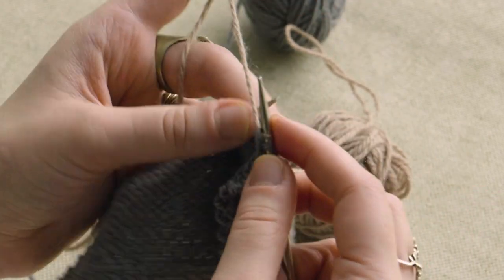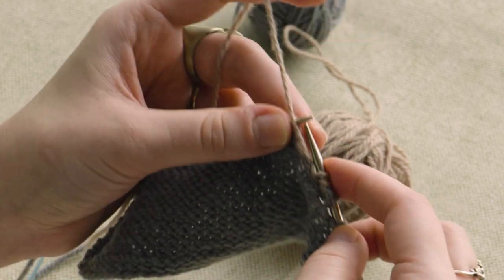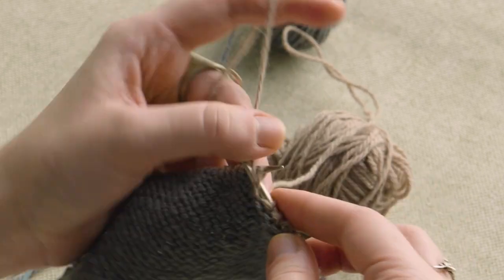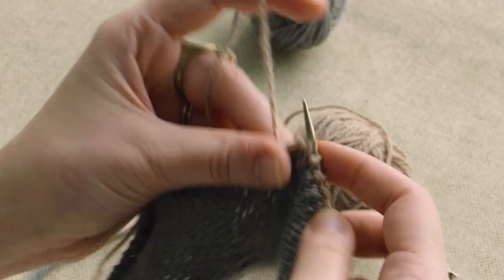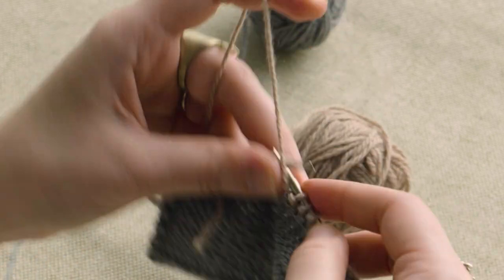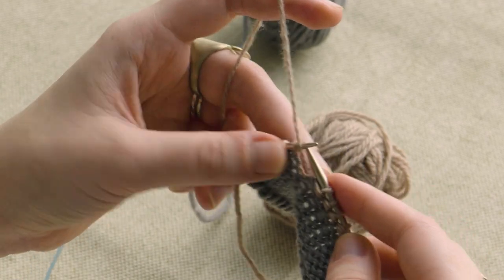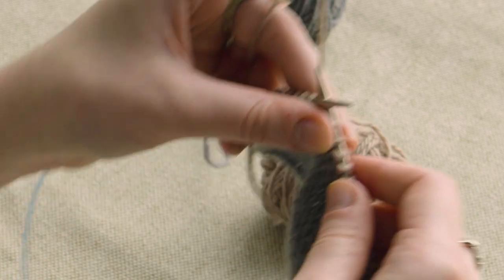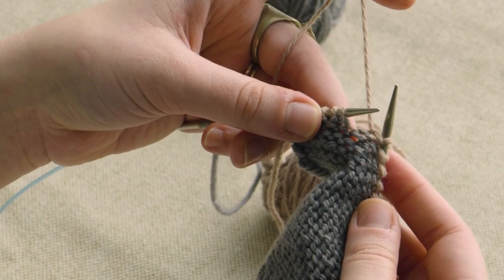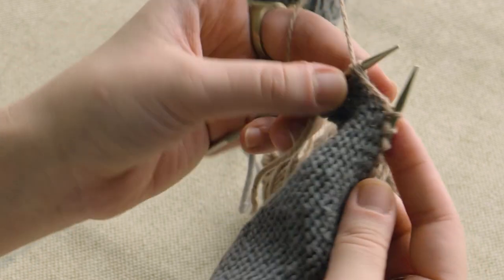So now I'm going to turn and purl back. On wrong side rows, you will work to your turning point. Here again, I'm going to do five stitches from the end. And then you're going to slip the next stitch on the left needle purlwise from the left to the right needle while keeping the yarn in front.